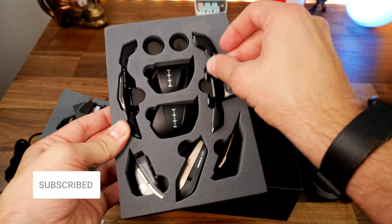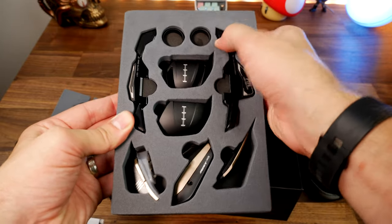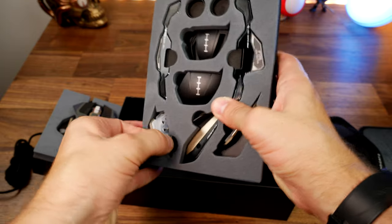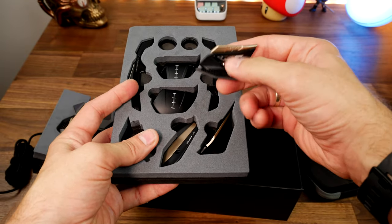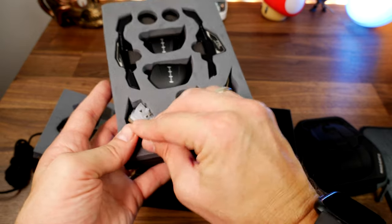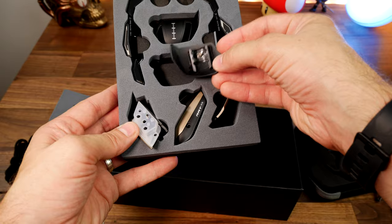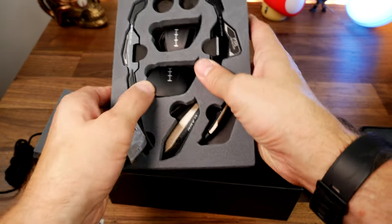It has a number of different buttons, including swappable side plates where you can change out the thumb rests to change the design. This is very much a right-handed gaming mouse — the thumb rests on the left side have extra buttons, but there are no buttons on the right-hand side, so it's really designed for right-handed gamers.